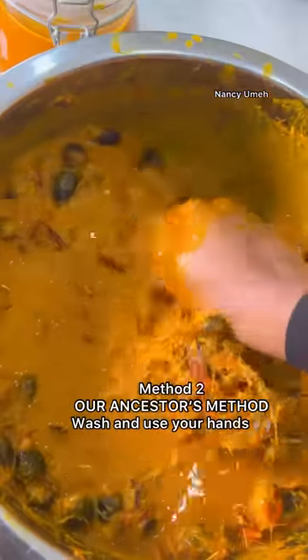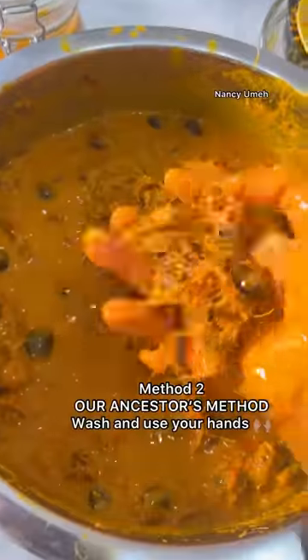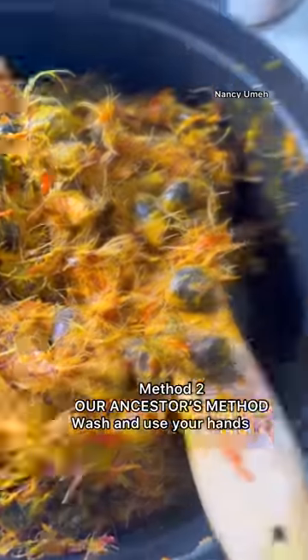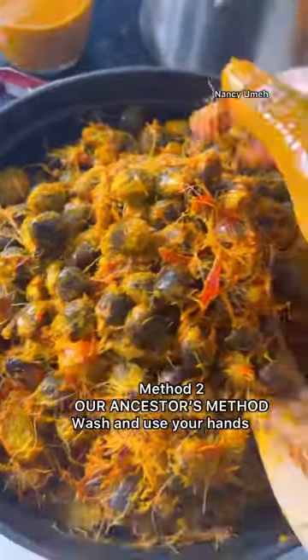It doesn't have to be very hot — normal warm water can actually still extract the palm fruit. Get in there with your hands and squeeze until you remove every single bit of flesh from the kernel, until you're left with just the shaft and the kernel.